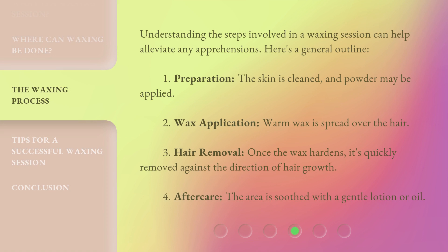Understanding the steps involved in a waxing session can help alleviate any apprehensions. Here's a general outline. First, preparation: the skin is cleaned and powder may be applied. Second, wax application: warm wax is spread over the hair. Third, hair removal: once the wax hardens, it's quickly removed against the direction of hair growth. Fourth, aftercare: the area is soothed with a gentle lotion or oil.